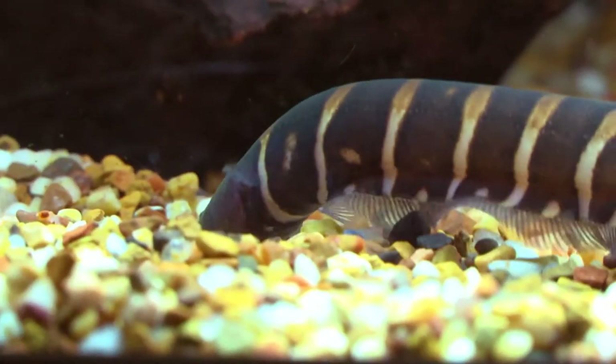In my community aquarium of mainly clown loaches and geophagus species, my 5-inch Zebra Knife was always late to the food party and was lucky to get a bloodworm or two.